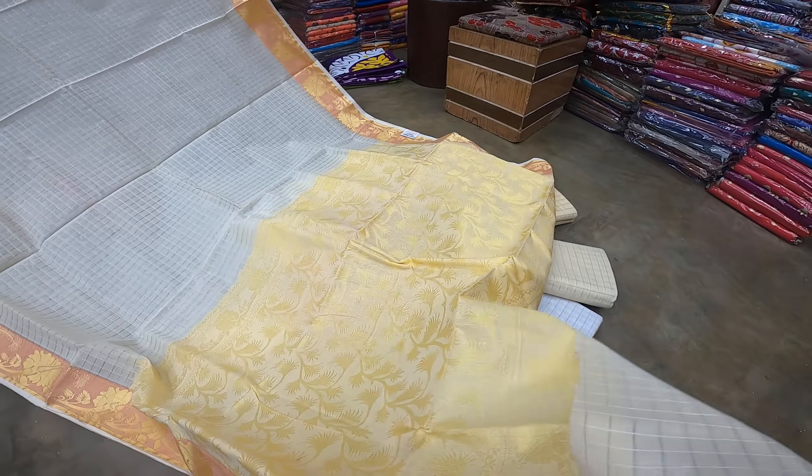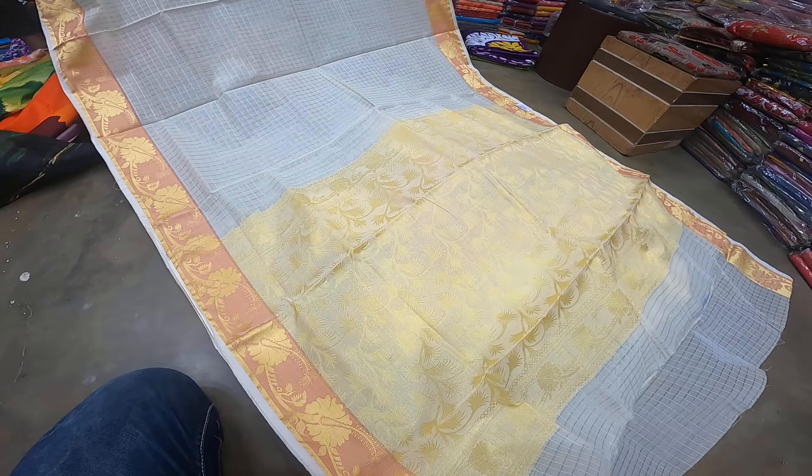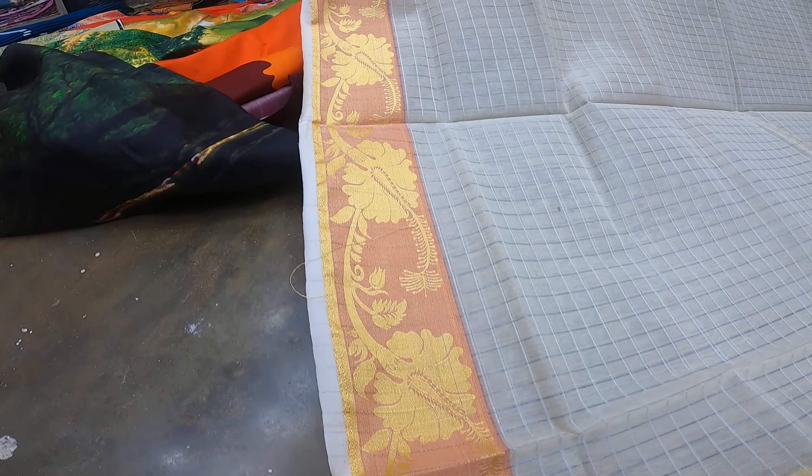Hello viewers, Assalamualaikum. Golden shampoo and the design of the cotton, step by step. And you can see, it's a side of the cotton.